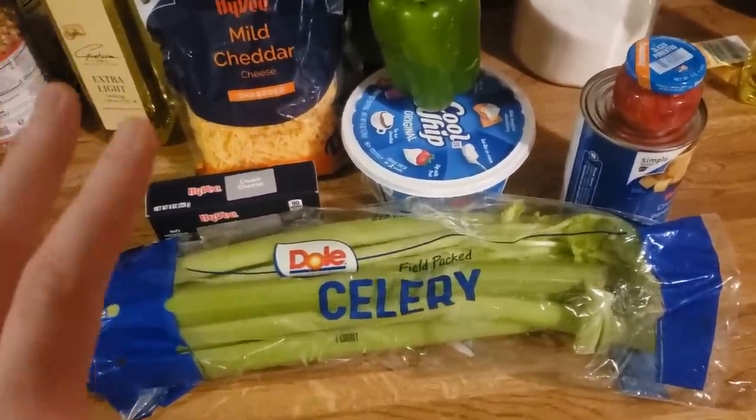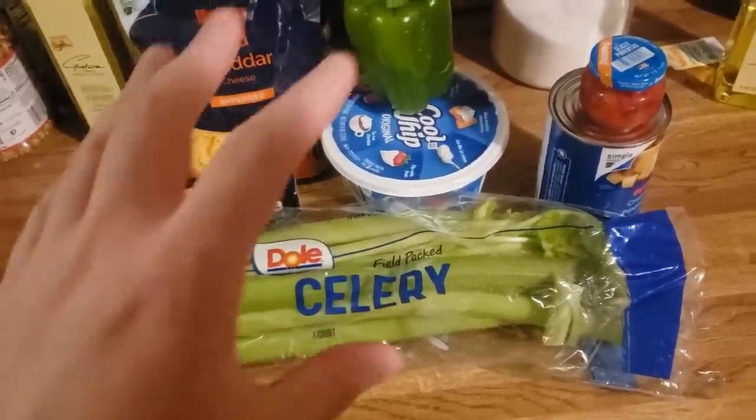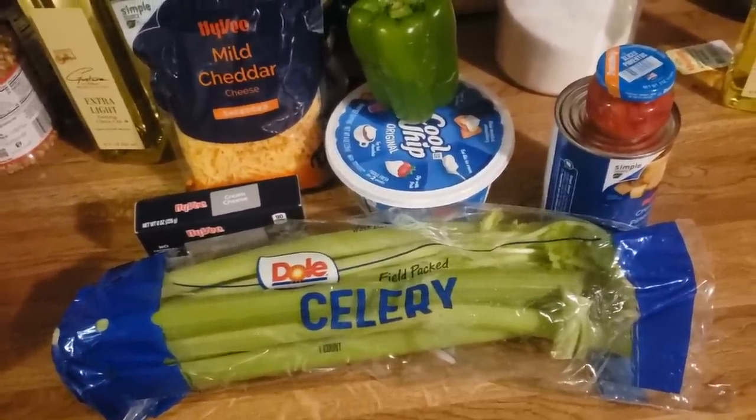I've seen some meme videos out there where people don't even really give it a chance — they just quickly shove it in their mouth and then spit it back out again and talk about how disgusting it is. But we're going to try it.